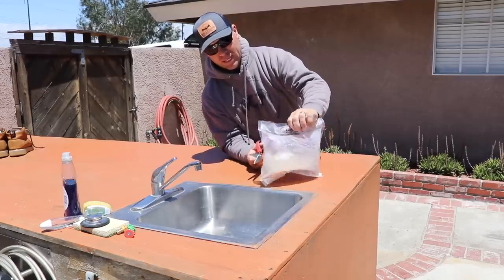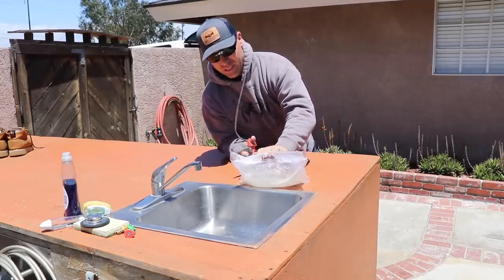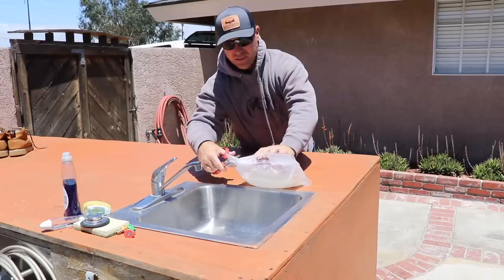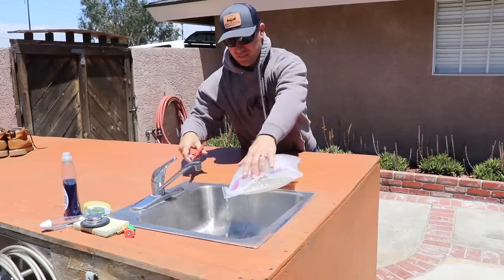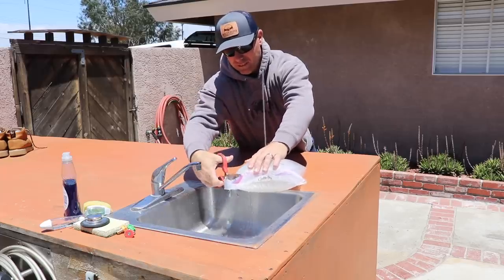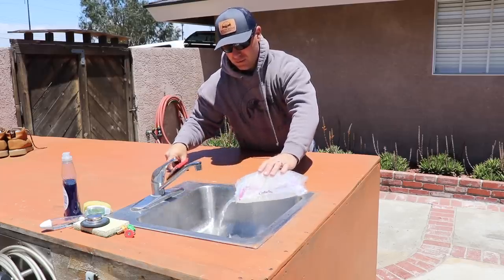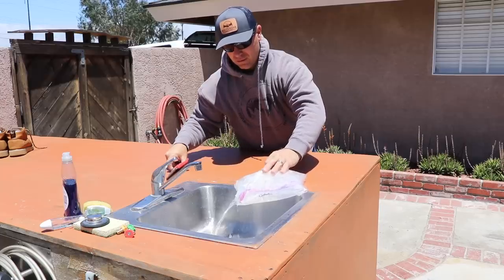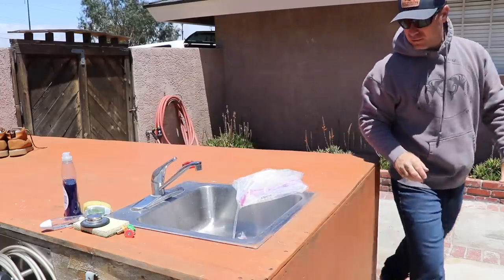I don't know about doing that in the house either. The sous vide is fantastic for getting the flesh off, but the peroxide in a sealed bag — I'm not so sure about that. I'm going to give everything a good rinse and see how it goes.